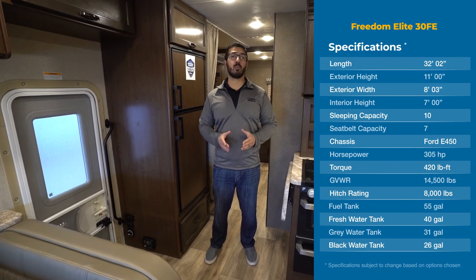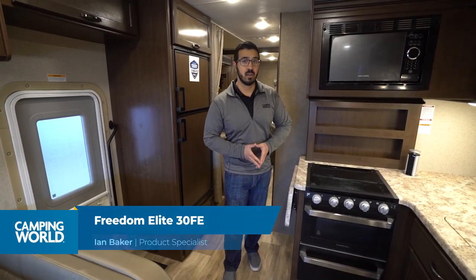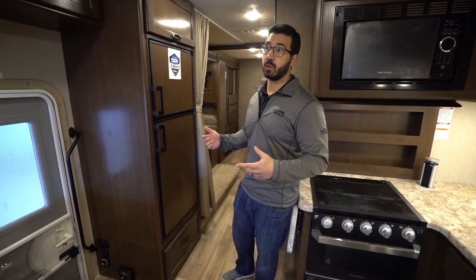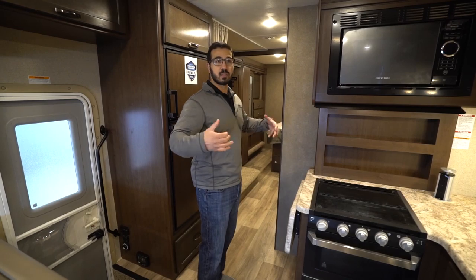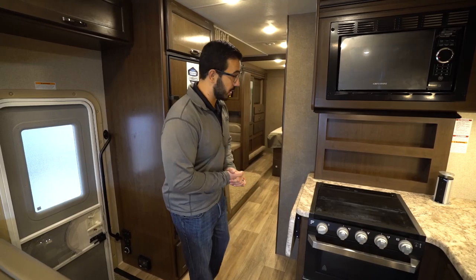Hi folks, I'm Ian Baker, and today we're going to go over the 2020 Freedom Elite 30 FE. This is one of the largest in the lineup and it is a bunk model, so if you need to sleep a lot of people this is one that'll do it. We'll go around, I'll show you all the different sleeping spaces, what it's like with the slides in, and I'll tell you what I think they nailed and what maybe they missed a little bit.